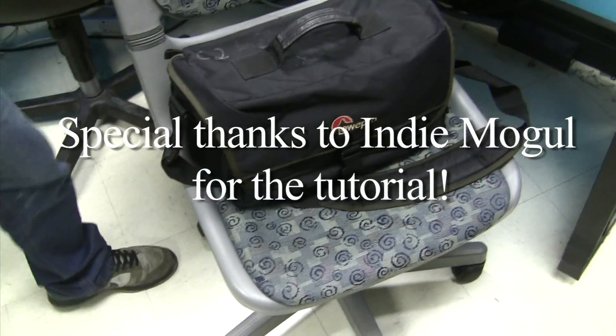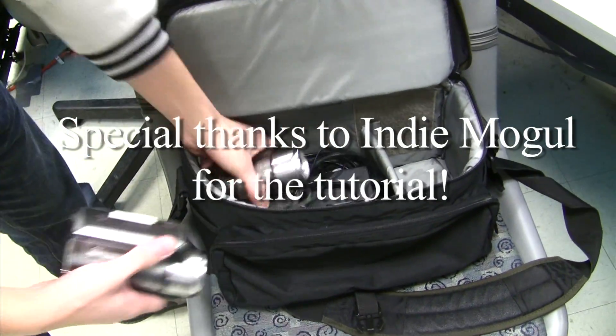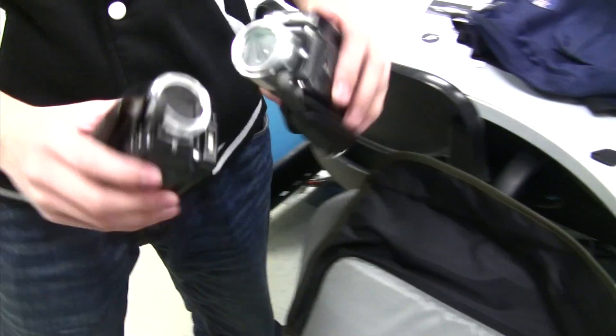What we're doing today is I'm basically going to show you what we've done — tests for the 3D footage. Here's my camera back. We're basically going to be pulling those guys out. We're going to have two cameras — those are HD cameras — and then we're going to set it up and start testing.